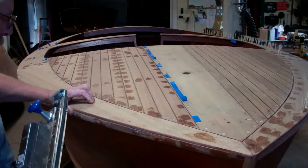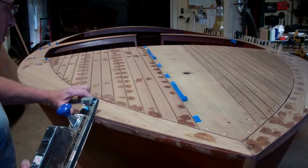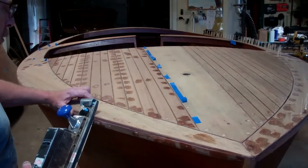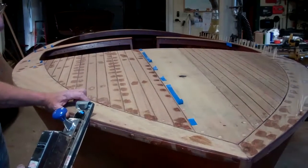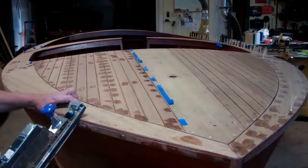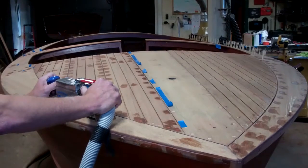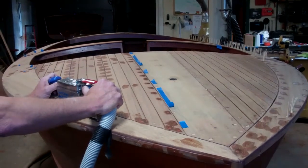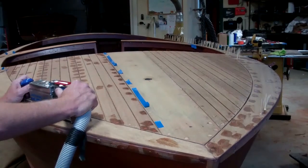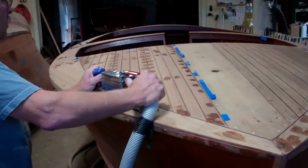Greetings from Snake Mountain Boat Works on Wednesday, August 9, 2017. We are working on the 1959 17-foot Chris Craft Sportsman. Things look markedly different than they did the last time we visited this boat and John. I'll hand it over to John, who's going to bring you up to date as to what he's doing and why — in particular, why we see all those toothpicks standing up and all these brown spots that look like chicken pox. Take it away, John.